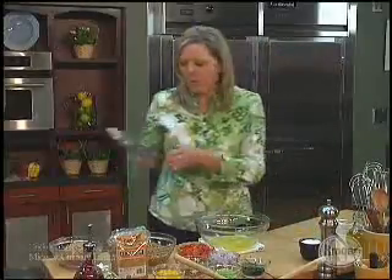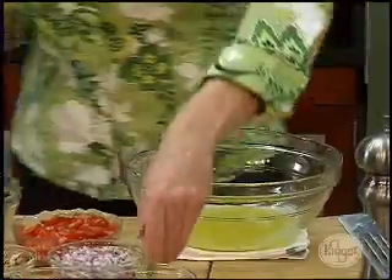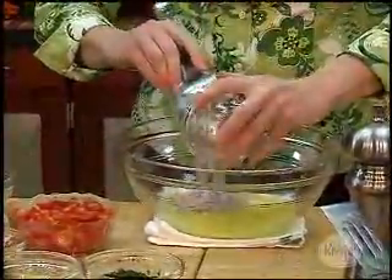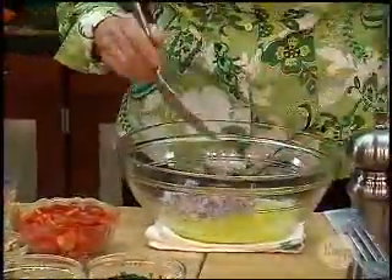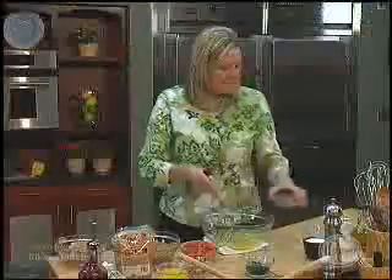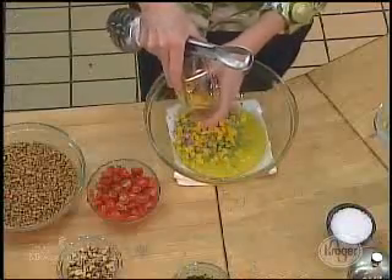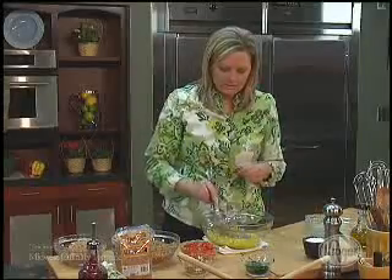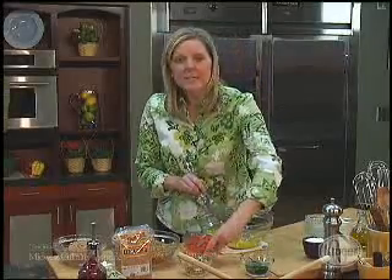I'm going to come in with some diced vegetables. I have red onion — I would use a red onion instead of a white onion because you're actually going to use the raw product. Diced celery, very fine diced celery. Some yellow, orange, or red peppers — green peppers are just way too strong for this recipe, so just stick with the other colors.